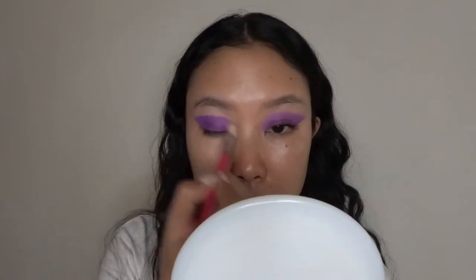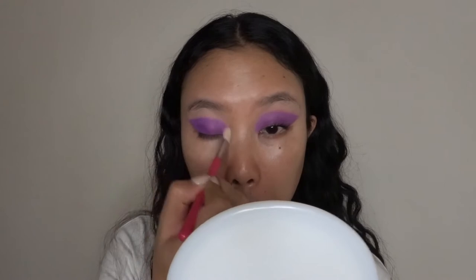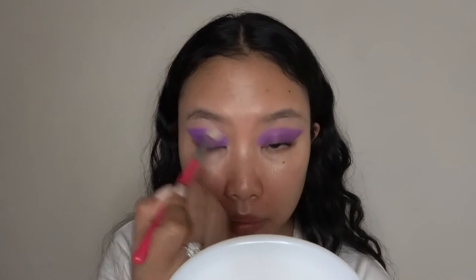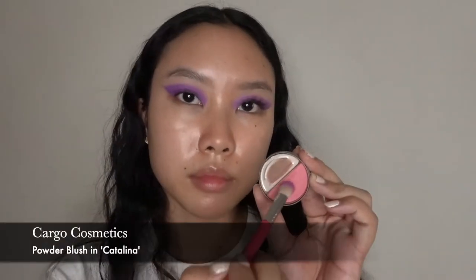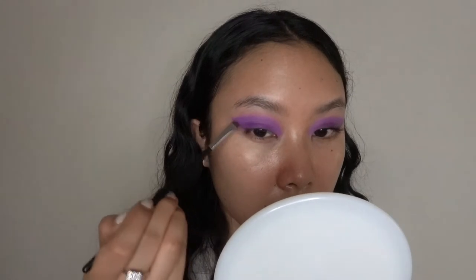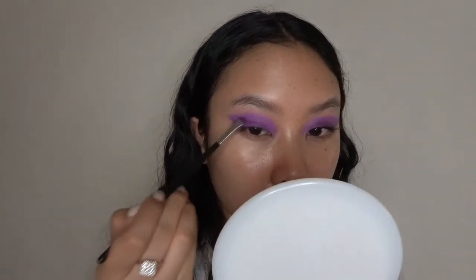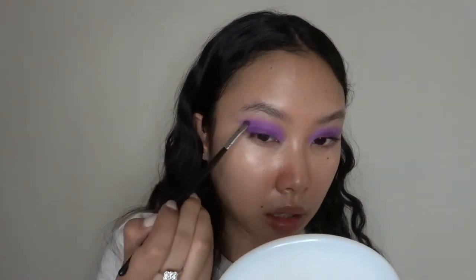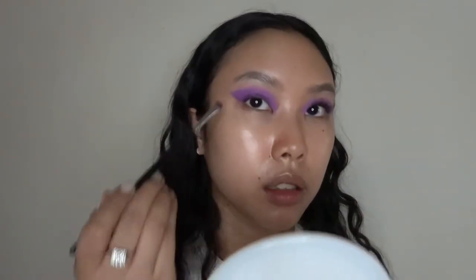Then I'm taking a clean blending brush to soften the edges just the tiniest bit. And then I'm actually gonna go in with a different color to blend the edges ever so slightly, just so that there's a bit of a transition in my crease. Then I'm gonna deepen the outer V of this eye look, going in with a super deep maroon, almost purple shade, also matte.